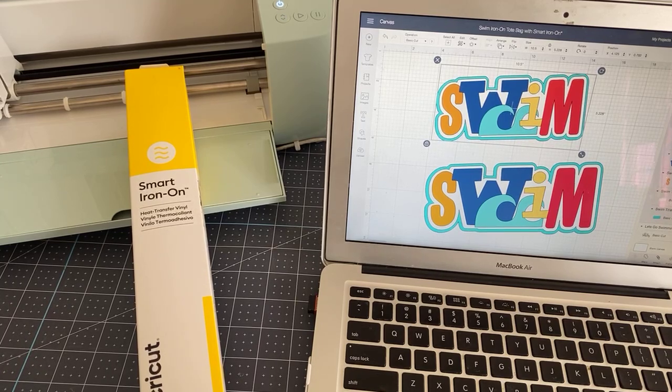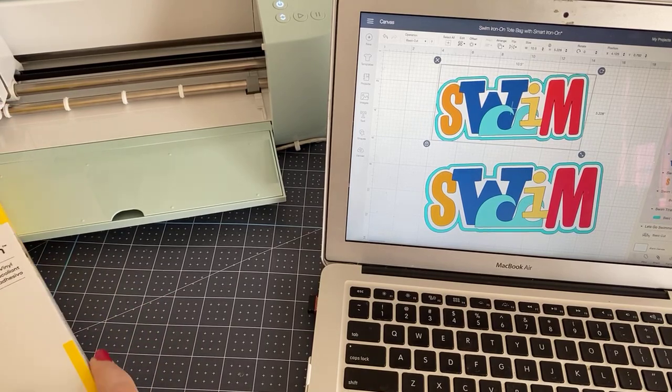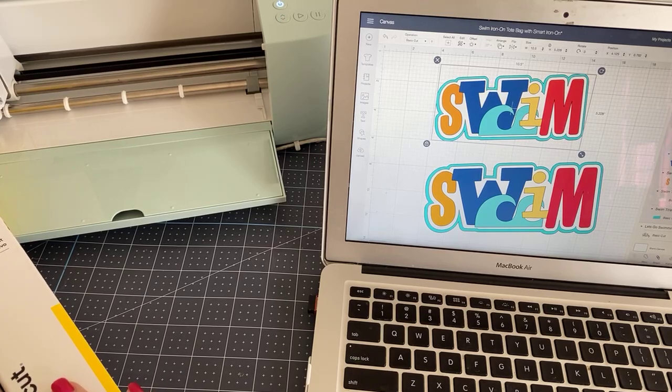So: speed, smart materials. Also the noise factor — these machines are a lot quieter, I'm going to show you that. There are four things I really like about the new machines: speed, sound reduction, smart materials, and — oh yes — weeding. The weeding is much better. This project could also be done on the Joy. I could have cut out these individual letters on the Joy since they are smaller than four and a quarter inches.